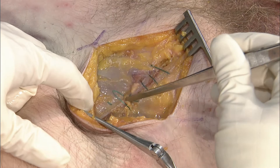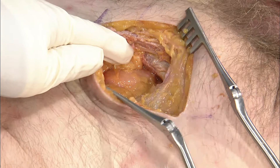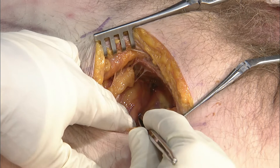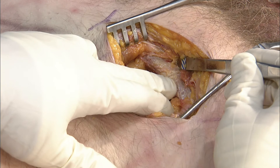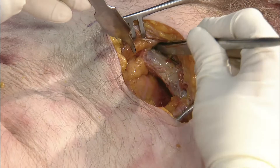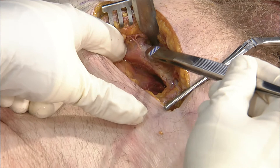Once you open that up — and here we're not finding any parts that don't belong, luckily — you can enter the space of Retzius. This is the space of Retzius, this is the bladder behind, and in front we've exposed our symphysis right in the midline. You don't have to peel down the entirety of the rectus, but you want to peel laterally and can bring a Hohmann retractor, Baby Bennett, or something similar along the side.